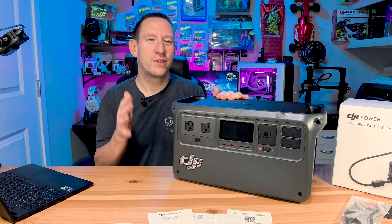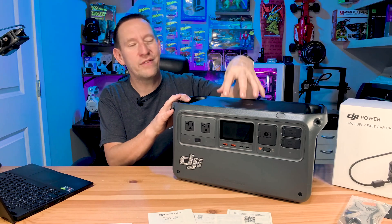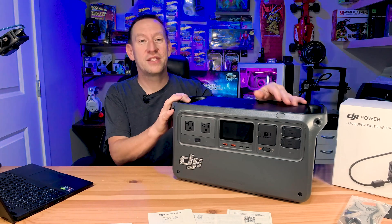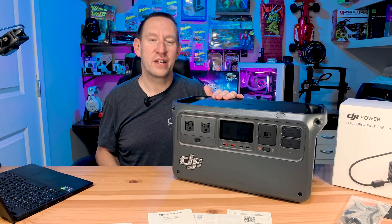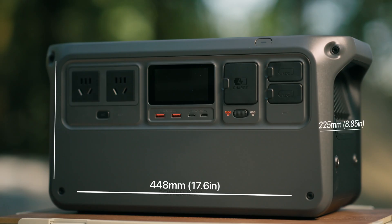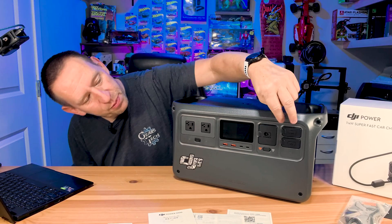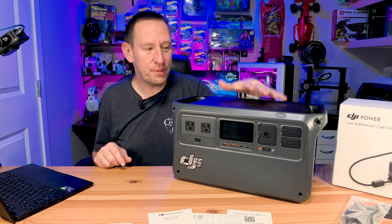There are great recycling programs for battery banks already set up, so even when it's time to move on from this device, you can find a way to recycle it ethically without a huge carbon footprint. The dimensions of this unit are 448mm long, 225mm wide, and 230mm high.